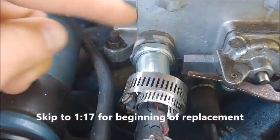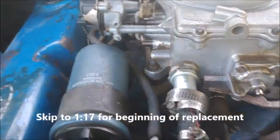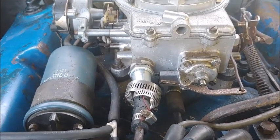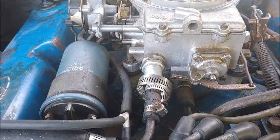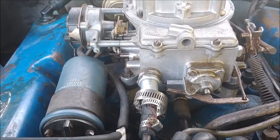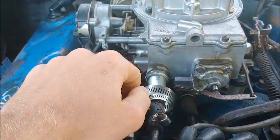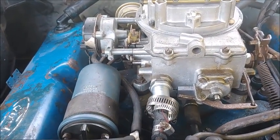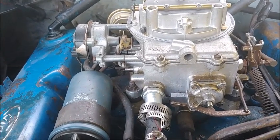Right here, where the fuel filter screws in, that's like JB Weld right there, because someone must have over-tightened the fuel filter at one point and the casting actually cracked there. The carburetor was having trouble, wasn't running right, so I took it all off to clean it, rebuilt the carburetor, put it back on. When I did, there was some JB Weld in here that I just cleaned off, and that exposed the crack, which then caused another vacuum leak. So we're just going to slap on this new carburetor and hopefully that fixes all of our problems.